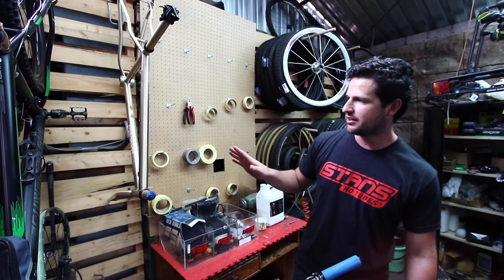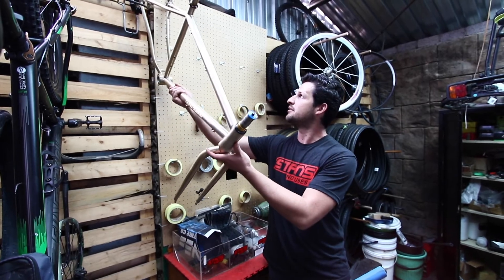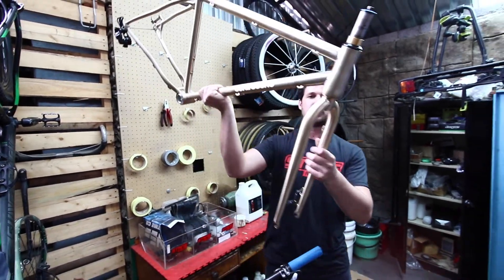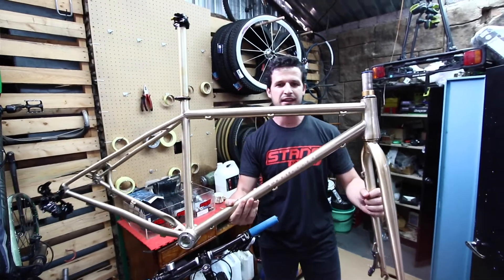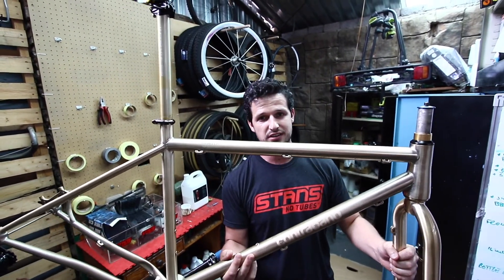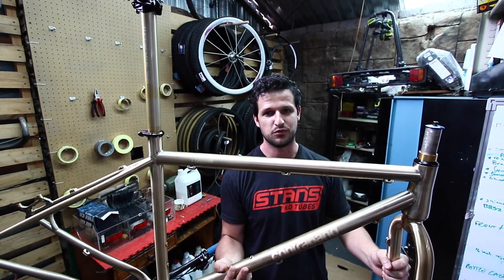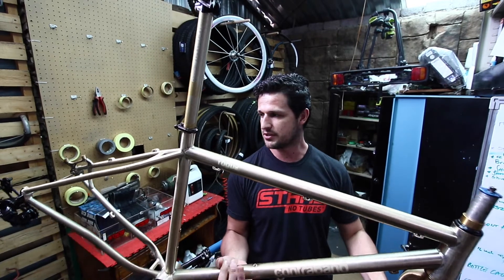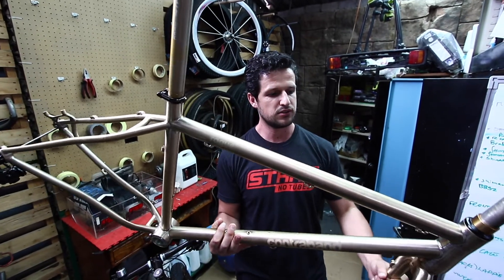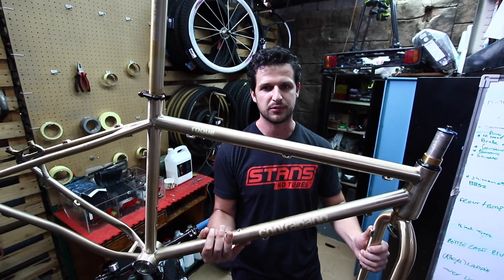So we're going to start another custom build using another contraband frame. Like I said before, they're far and few. I wanted this frame so badly — I swapped my friend this frame and fork combo for a Specialized Epic Comp aluminium frame with the Reba fork. So this is going to be something special again. We're going to do a bit of a custom build, add a bit of color to it, make it something different.